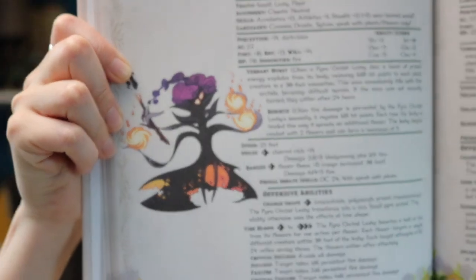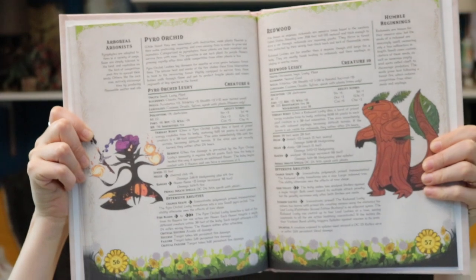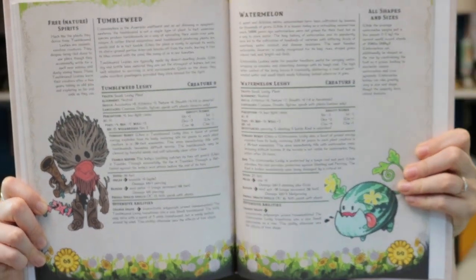A lot of thought went into these leshy variants. I like that the pyro orchid plays on the idea that some plants need fire for regrowth — whether it's just clearing out and allowing for regrowth, or having seeds that need fire to crack the shell and get them started. It's also a cool way to incorporate a plant creature that has fire, because that's something that kind of seems like it wouldn't go together.